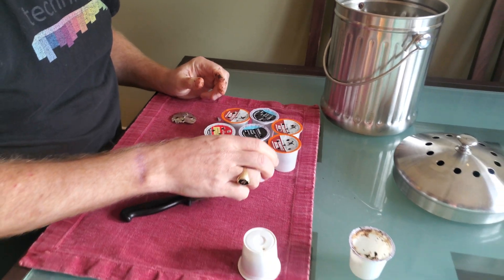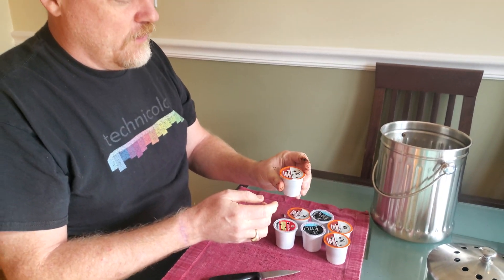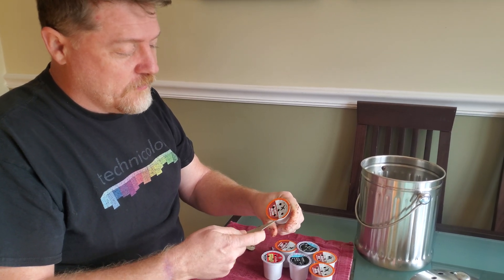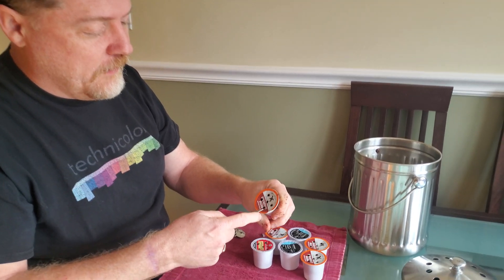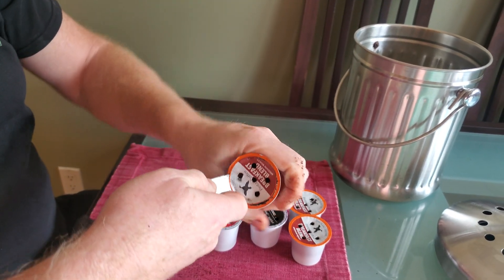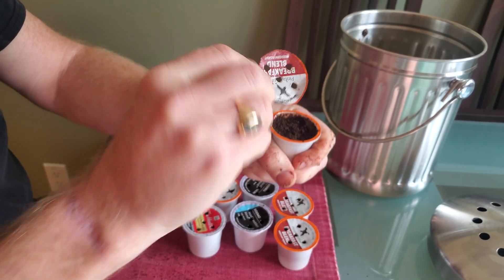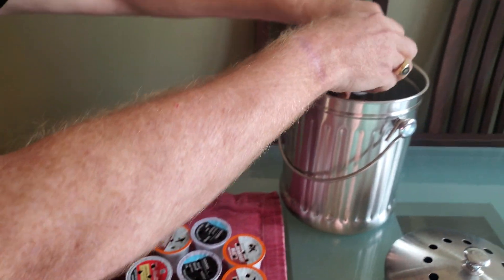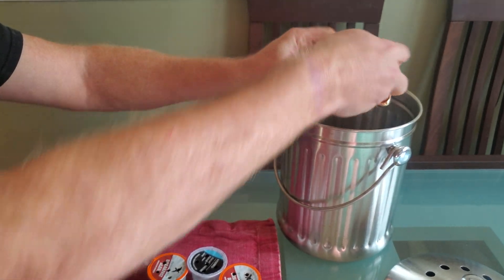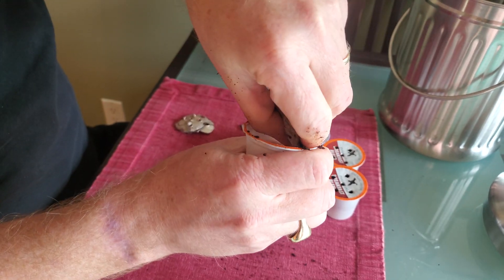That's going to be recycled with plastic. One thing I have noticed when doing this is that some K-Cups are definitely a lot more easy to disassemble than others. This is a company called Pintail Coffee out of Long Island — they make a really tasty breakfast blend. Cutting off the foil, put the foil aside, dump the coffee in the compost bin. And here you can see on this one, pulling up the filter — super easy.